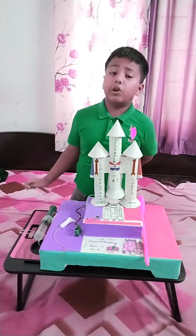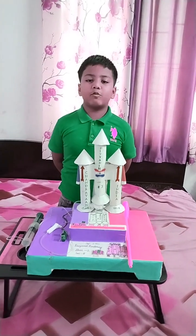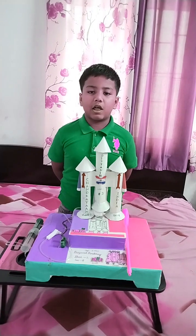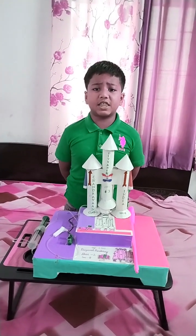Good evening everyone. My name is Divyans. Today, I am going to exhibit a working model of Chandrayaan-3. Originally, it was launched by ISRO, Indian Space Research Organization.